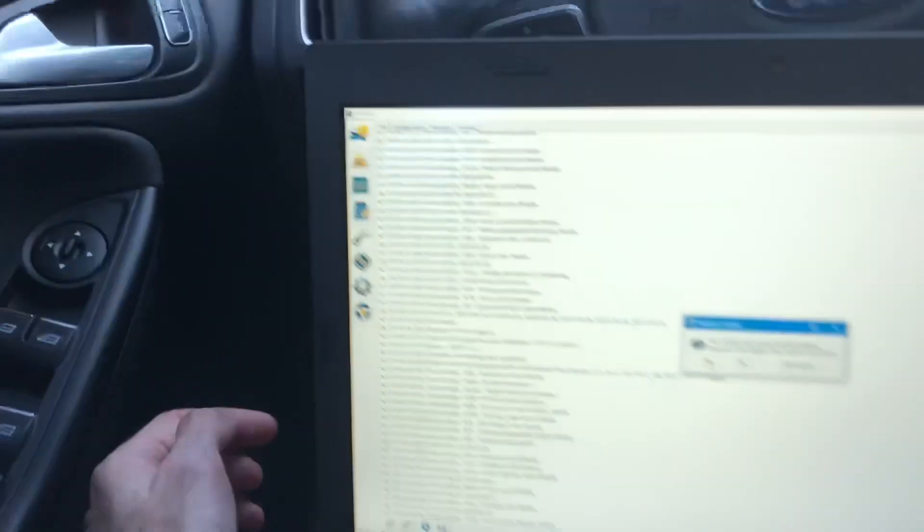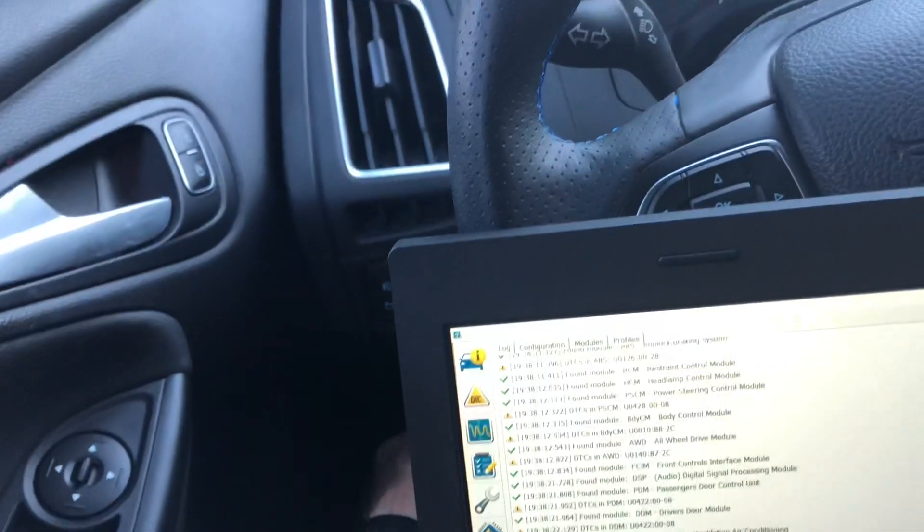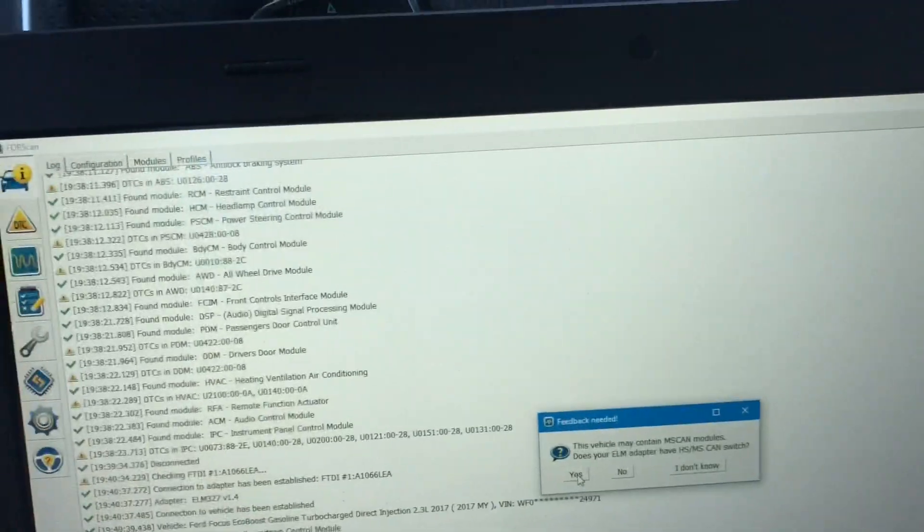I figured out that the switch down is HScan and switch up is MScan. So switch up, down here.